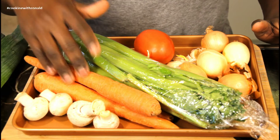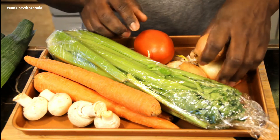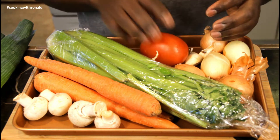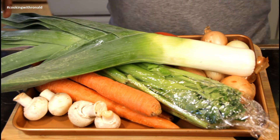I have some carrots, some mushrooms, celery, onions, a bit of garlic, a tomato, and also leeks. Of course, with that I'll be putting in some herbs as well. First things first, we need to cut the vegetables.